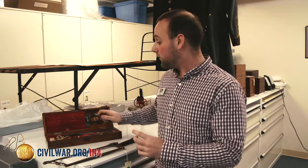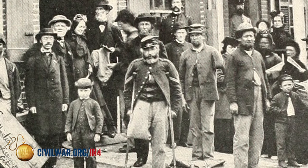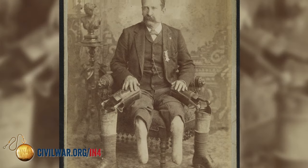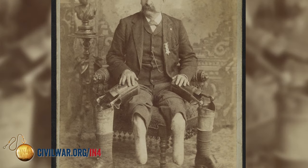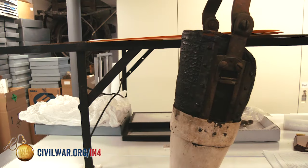Civil War amputations are much more sophisticated than we commonly believe. With so many amputees returning to the home front when the war is over, they're going to need to adapt back to civilian life. One of the most important ways they're going to do this is by receiving prosthetic limbs. A prosthetic industry is going to grow out of the Civil War and grow even more during the industrial revolution sweeping through post-Civil War America. There is a wide variety of prostheses available, ranging from simple peg legs to complicated machines with hinges made of metal and wood.